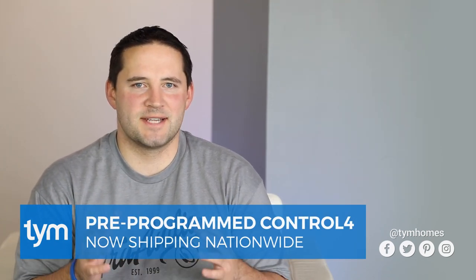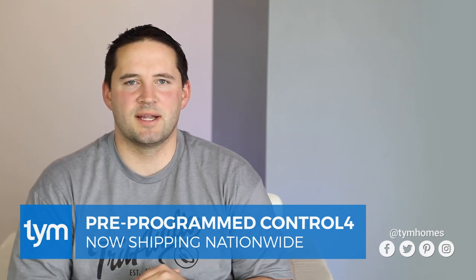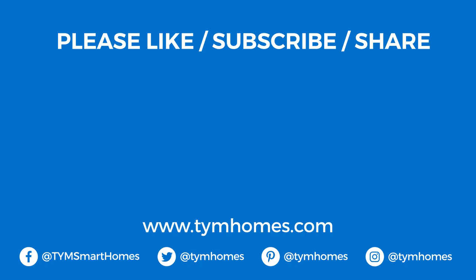That wraps up our video on how much Control 4 audio costs. If you have any questions about Control 4 audio or some of the nuances with it, please leave comments below — we'd love to hear from you. We are now shipping Control 4 all over the nation for our design clients, so there's a link below if you want to find out more about that service. If this video has been helpful, give us a thumbs up, subscribe, and we'll see you in the next video.